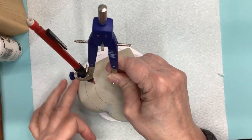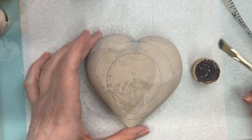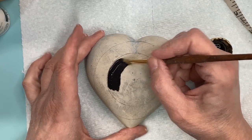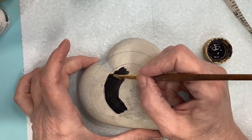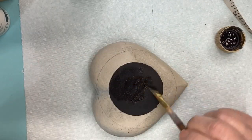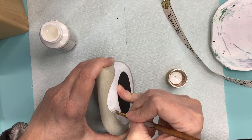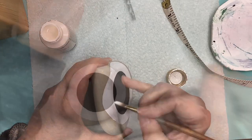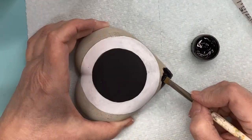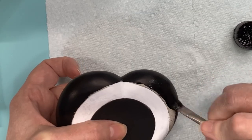After that I set my compass to one inch — I wanted a two inch diameter so that's a one inch radius. The black center and the white ring around it do not need to be metallic or multi-surface paint because we'll be painting over them, so these are just regular flat acrylics. The very outside I painted with a metallic black because I'm not going to be doing anything else to it and I wanted it to stay without having to worry about it.